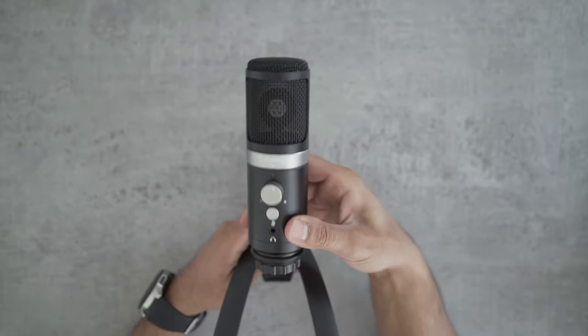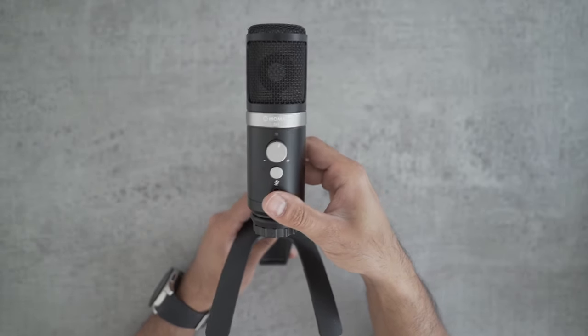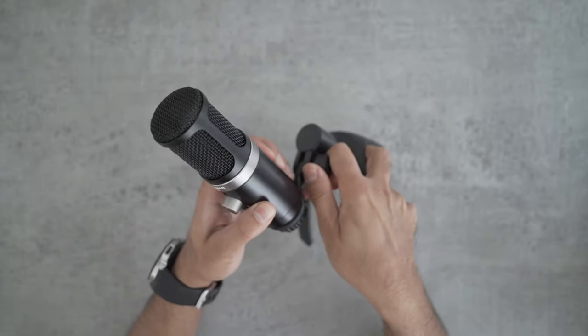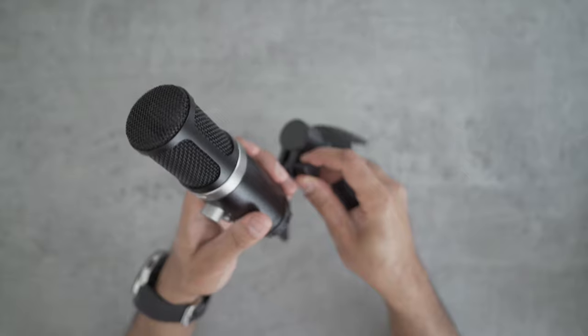You can twist the microphone so it's facing towards your mouth, with plenty of adjustment options. There's also a tightener on the right-hand side of the tripod so you can tilt it upwards or down. If you loosen it, you can make any adjustments to get the best audio positioning.